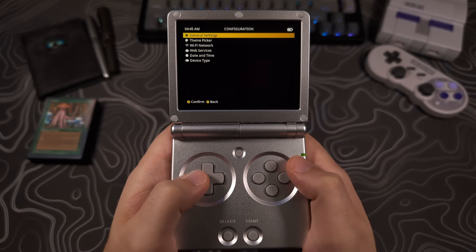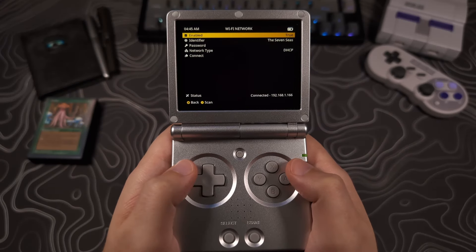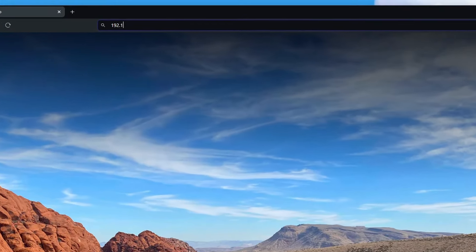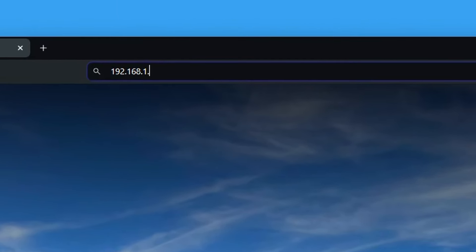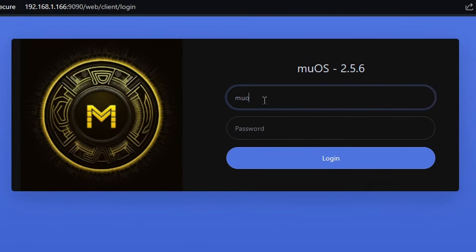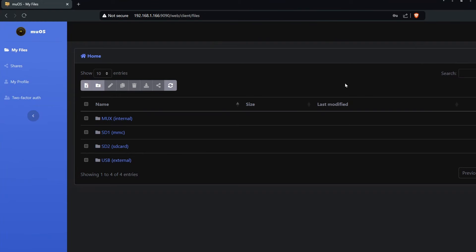If you have never used SFTP with MuOS, it's really simple. Go to your Wi-Fi page on your device, make sure you're connected, and get the IP address that shows at the bottom. Then on another device connected to the same network, open up your browser window, type in that IP address followed by colon 9090, then hit enter. At the login page, type in M-U-O-S all lowercase for the username and password. You should now have access to the SD card without needing to remove the card.